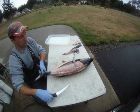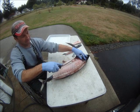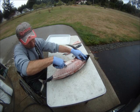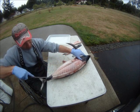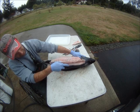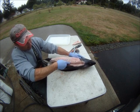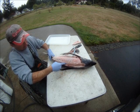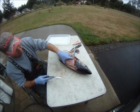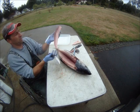You'll see a little bloodline. Just above it, cut down to the bone. What I do is come here just above, or just to the outside of the spine, and cut back to the same bone — then you have a perfect loin.